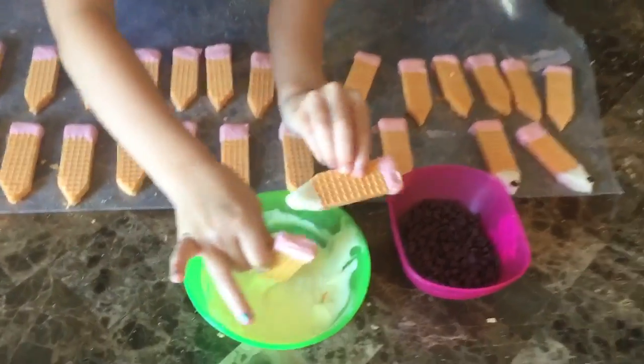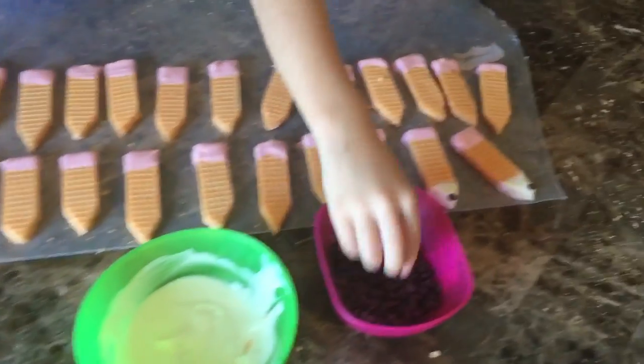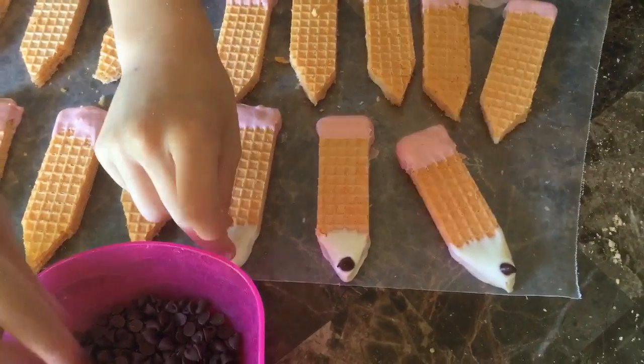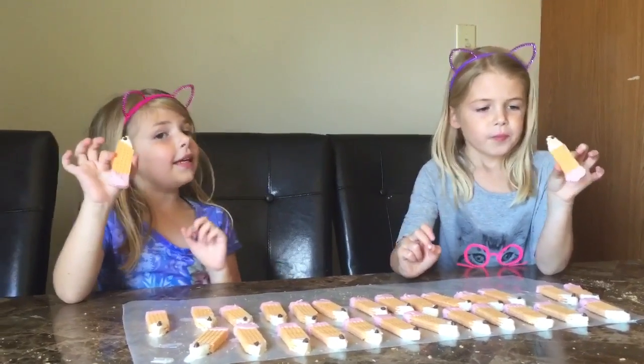Pencil cookies. Then we set them back down and put them on the wax paper before it dries. It dries very, very quickly. Now they look like princess cookies.